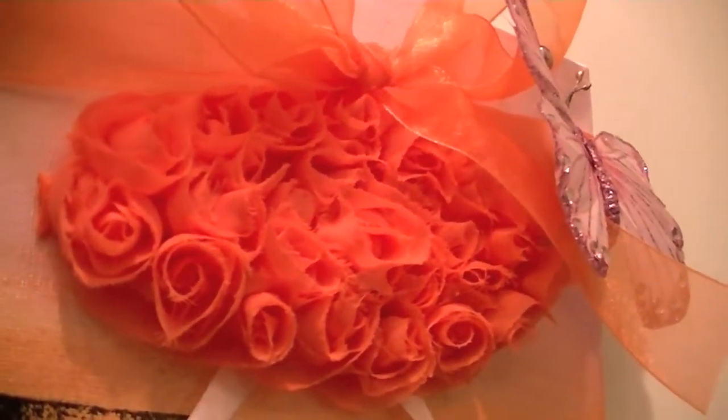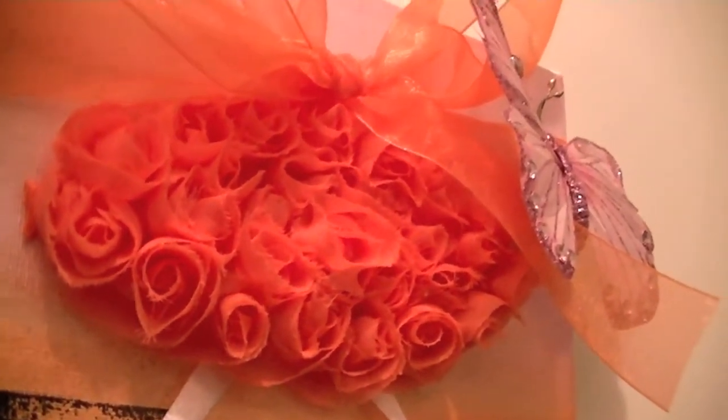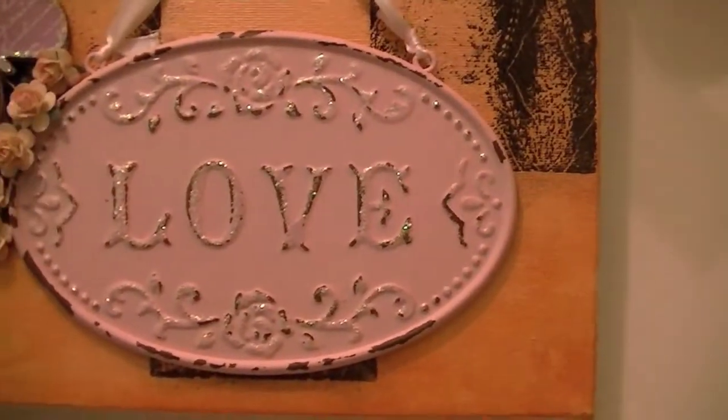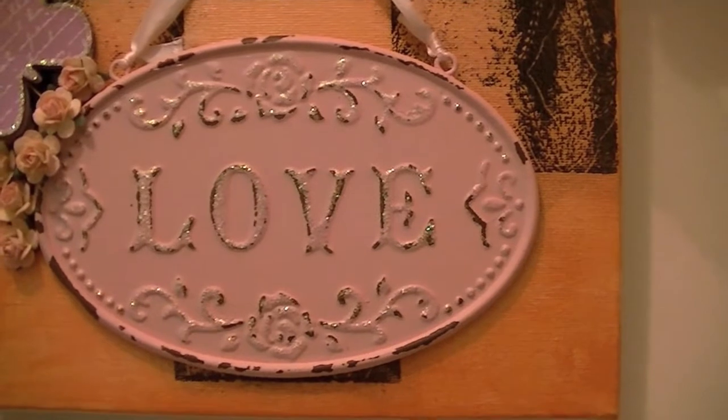They were on a barrette — just one big oval of these rolled ribbon roses. I just tore it off the barrette — it's not picking up well on the camera — and glued that down.